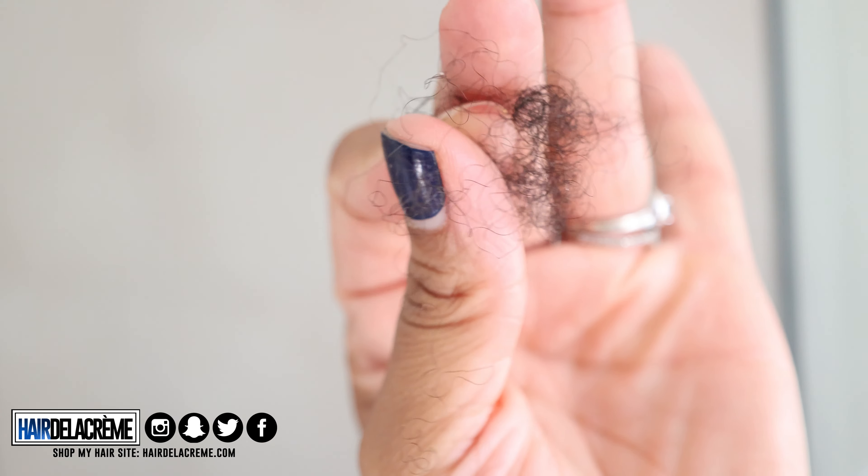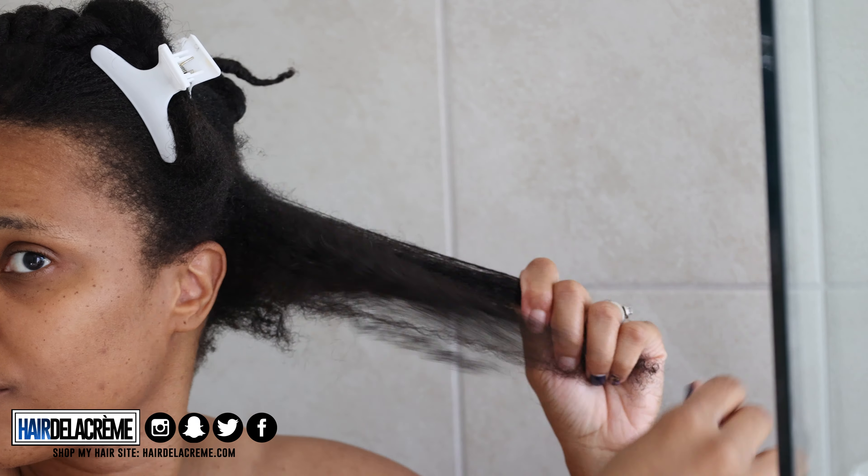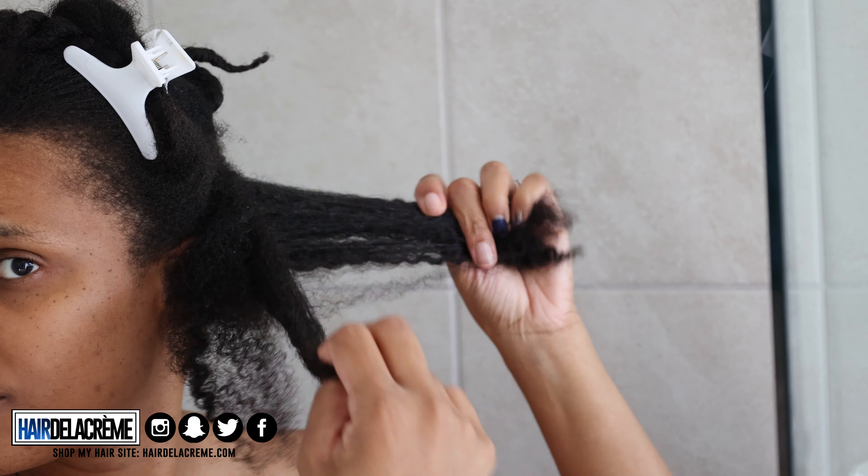My hair has been in a braided style because I've been wearing a headband wig for the longest. So I'm going to detangle these braids that I've had in for literally a month. I'm going to start off by finger detangling my hair in sections, making sure that I get all that shed hair out prior to putting water in my hair. I have some breakage in the nape of my hair that I need to fix.